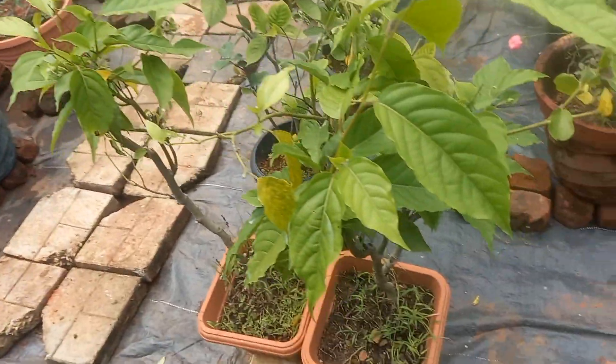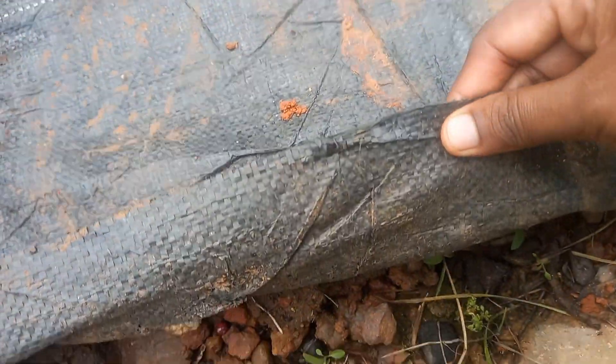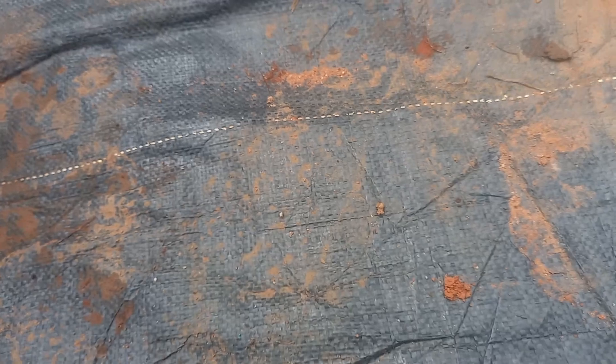Hello, good morning. Now we are here today. We are going to put a wheat net in our garden. The wheat net is already here.